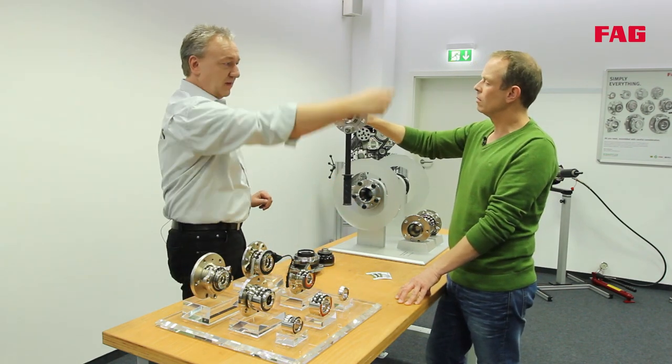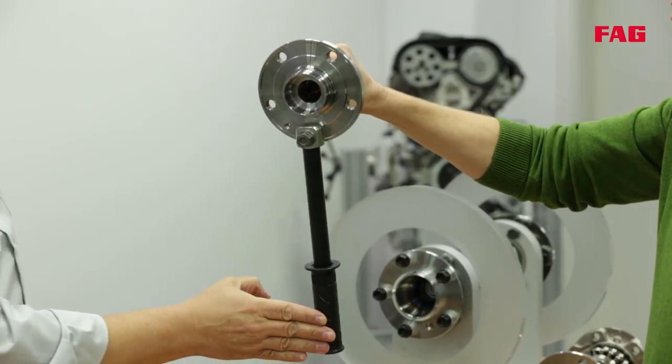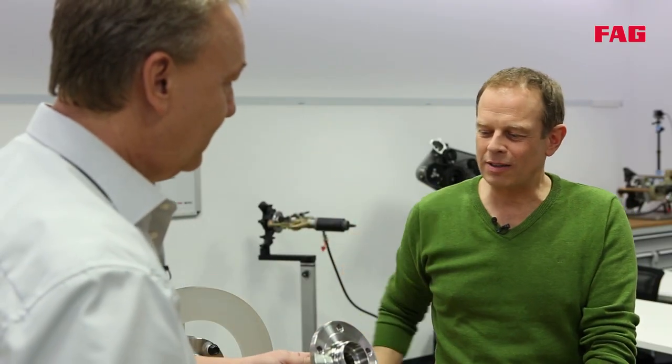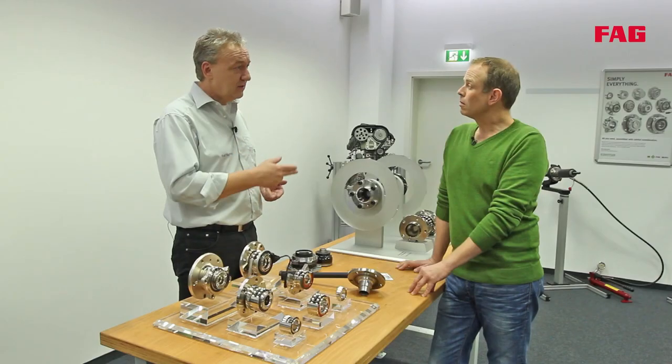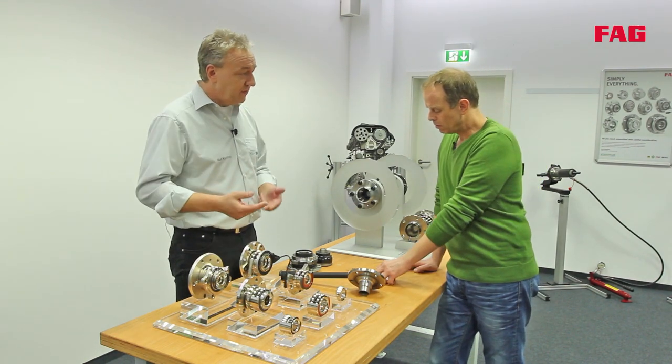Imagine there is a wheel here — you can see what happens when you hit the kerb: it's subjected to huge forces. Hitting the kerb is one of the most common reasons why bearings have to be replaced. Wheel bearing defects don't happen solely because of hitting the kerb; other factors like bad roads and potholes are involved, and it will probably take a few miles until you notice the noise. Be careful though — it doesn't necessarily have to be the wheel bearings; it could be any other component like tyres or parts of the chassis.